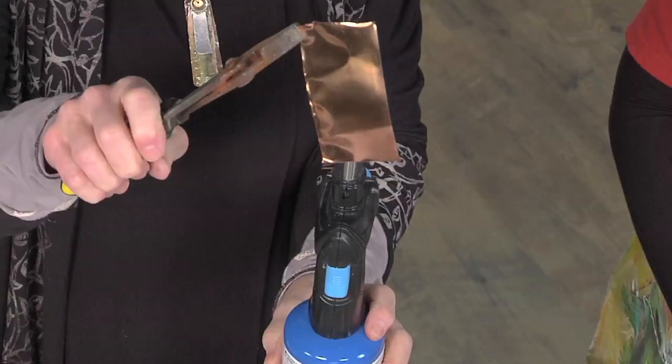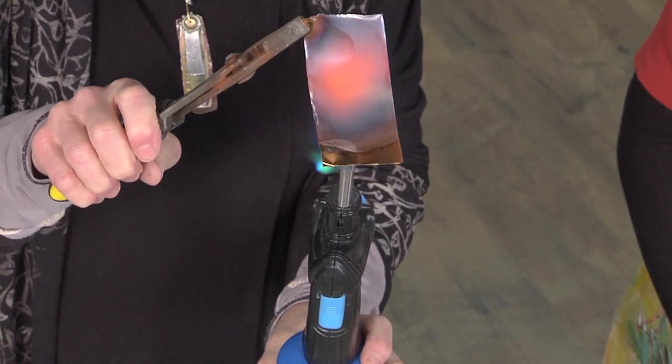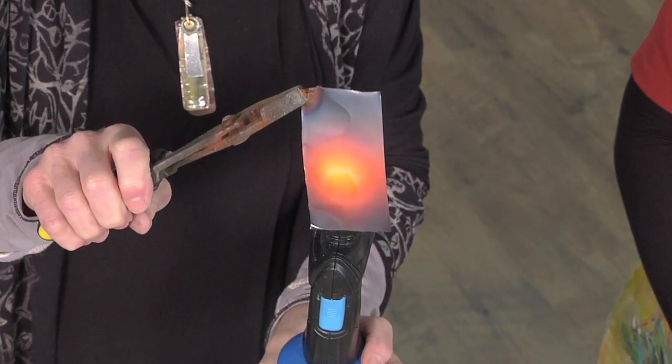Basically, all we're gonna do is we're just gonna put a little bit of fire scale — heat this piece. And I notice that you're working with a blue flame. Does that mean it's a certain hotness, because I don't see a lot of orange or red in the flame? No, it's just that's what the propane has on it.